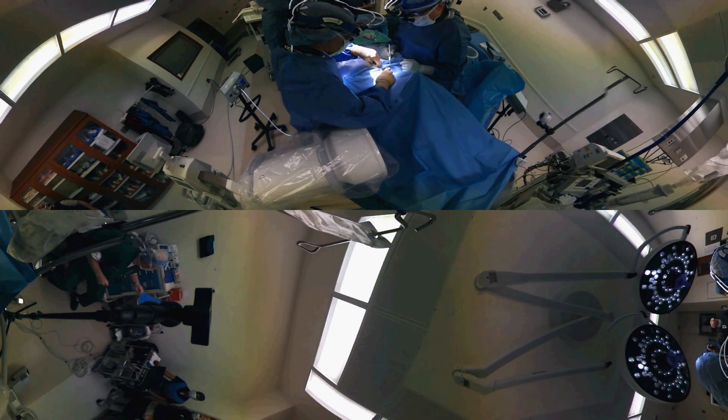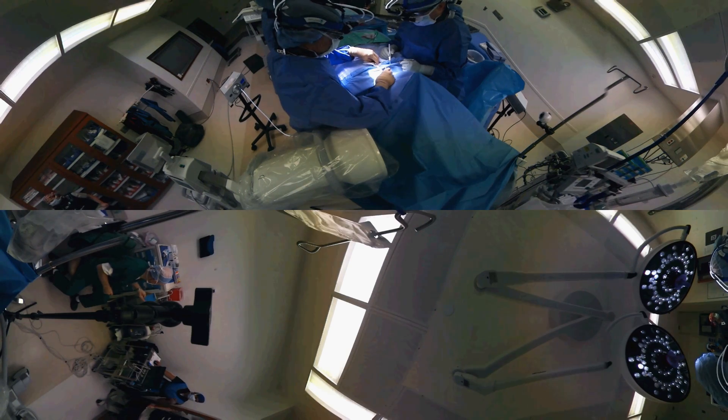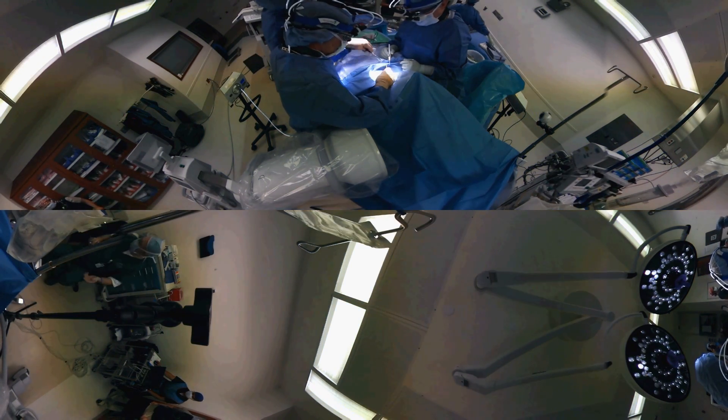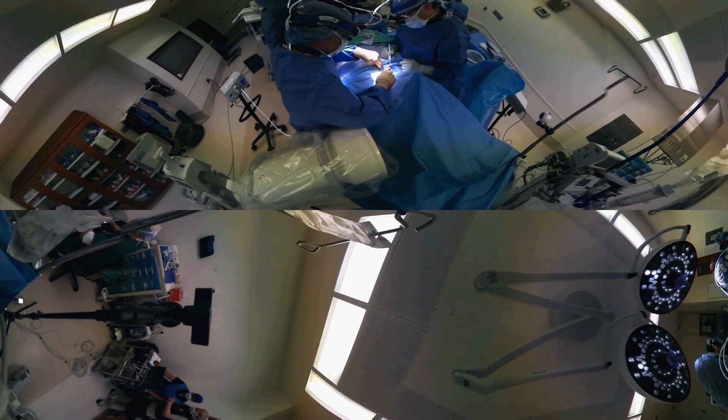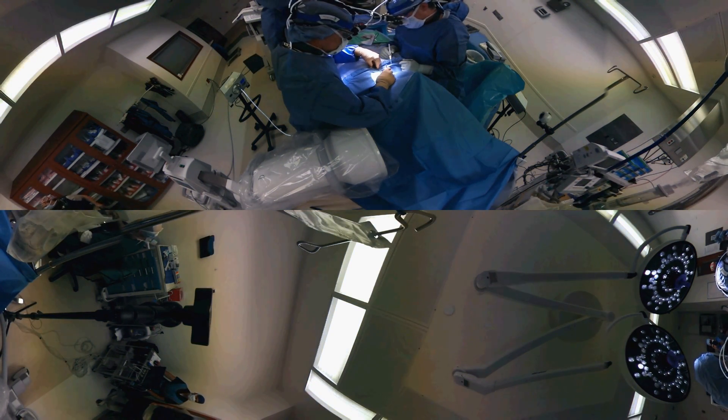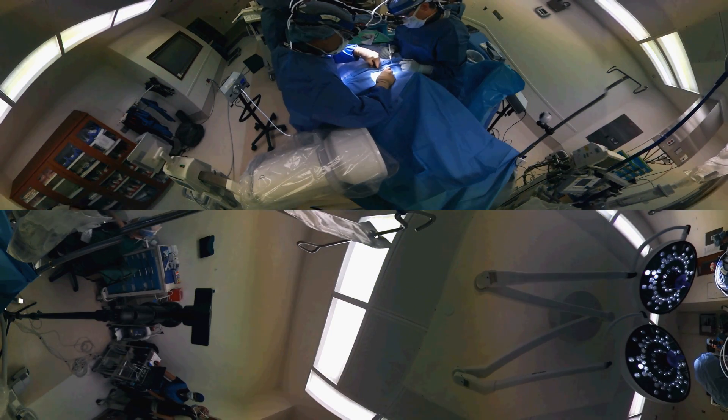The nice thing about cervical disc replacement surgery is that it is a relatively bloodless procedure. All we do is follow the normal natural tissue planes of the body, which means that we separate the tissue planes — we don't really cut anything.